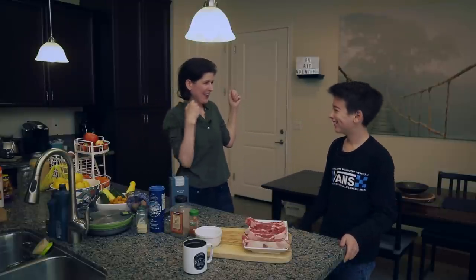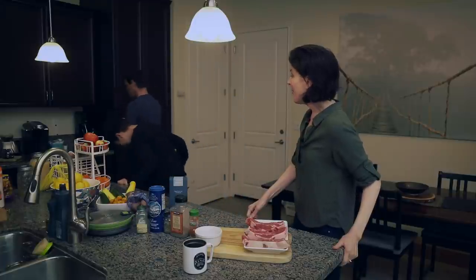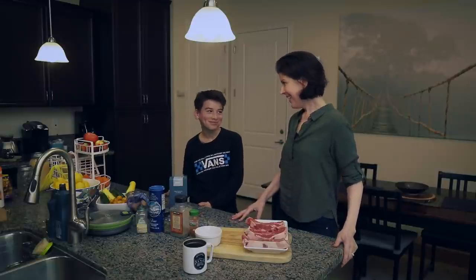Good morning! It's April 10th and shelter-in-place is still in effect here in California. We've been talking about doing this for a while and now we're doing it. I have a helper — his name is Miguel, he is 13 years old.